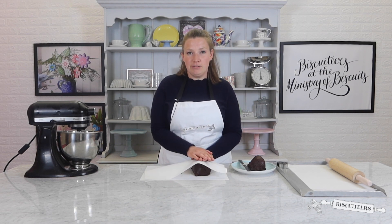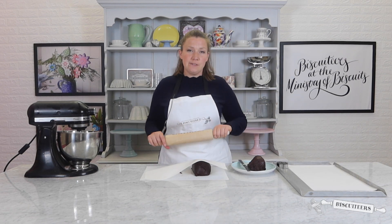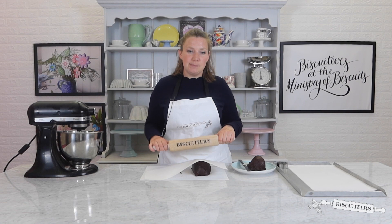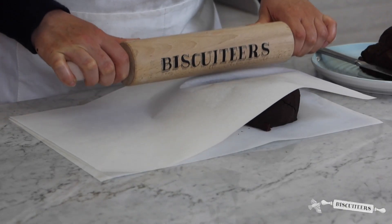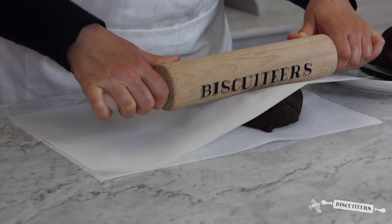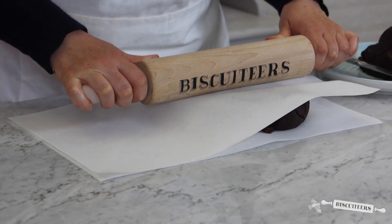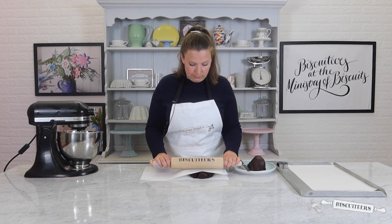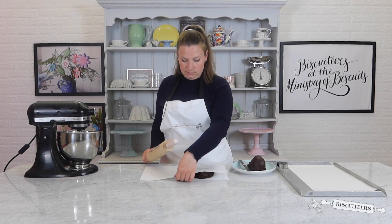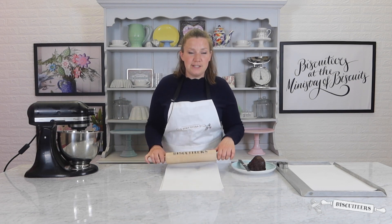By using parchment paper it will stop your dough from sticking to your rolling pin, and it will also avoid adding a floury taste to your biscuits. Instead of rolling straight away, I'm going to take my rolling pin and just flatten the dough slightly to make it a little easier to use. You can see I'm pressing down on the dough to create a disc-like shape, and now I'm ready to roll.